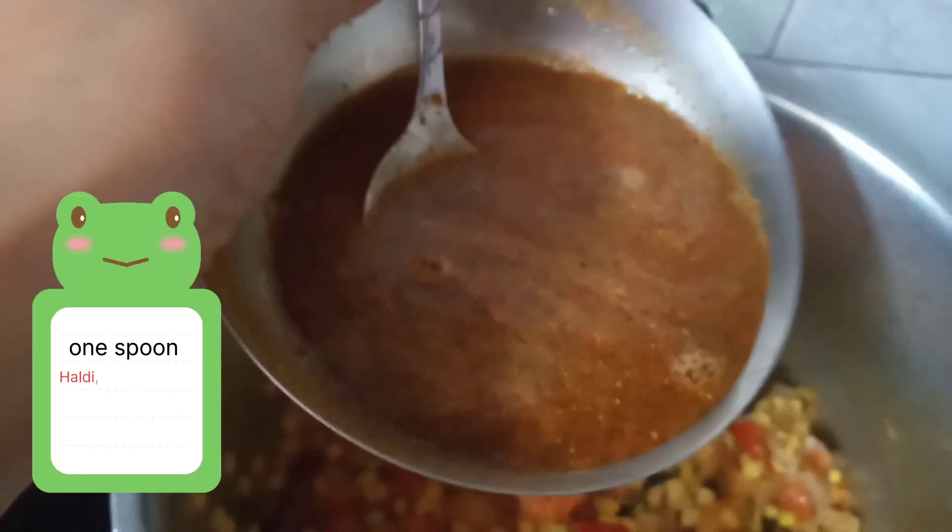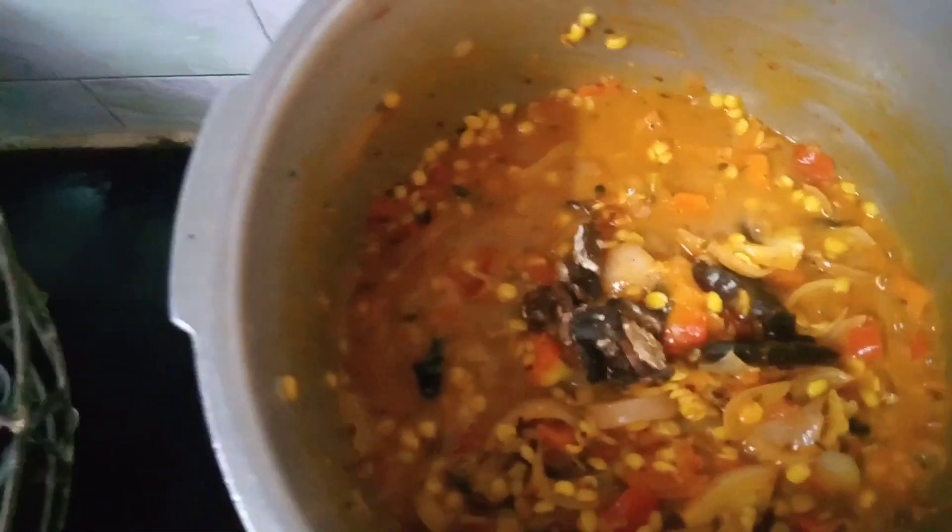If you don't have hinged dal, you can just add the dal. I have masala here — there is haldi, namak, mirchi, garam masala, sambar masala, and dhaniya. In the last one you add a little imli which will give a very good flavor.